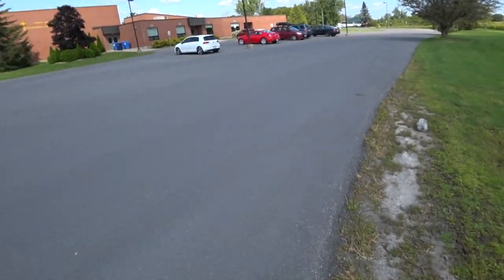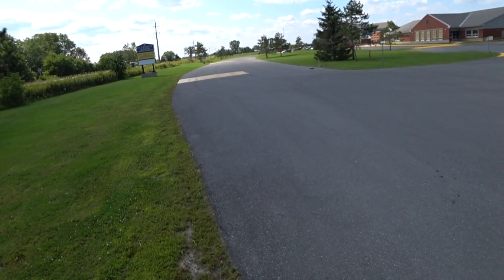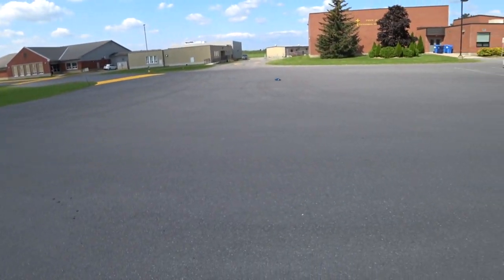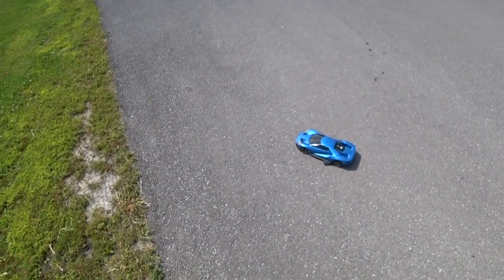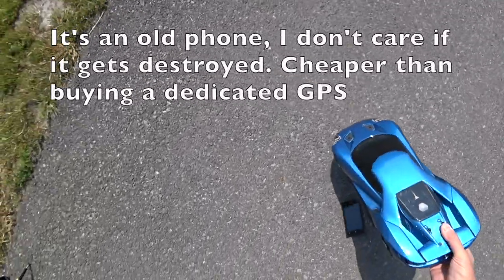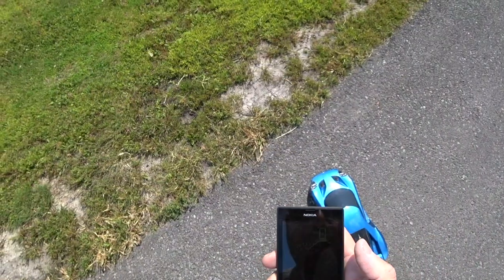Here we go, coming down — full throttle. Whoa, can't do full throttle, you just can't. And the phone flew out. What did we get? 78 kph.